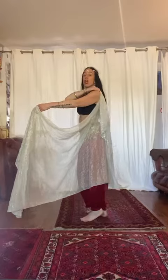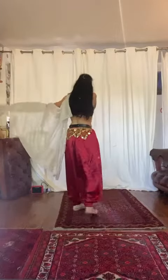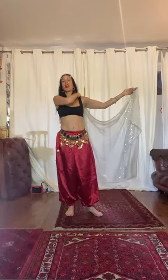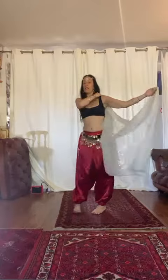From here we're going to go around once from behind. So bring the veil up and then down. One and two, three and four. We want to end up here. Then we're going to go back once all the way around. One and two and three and four.